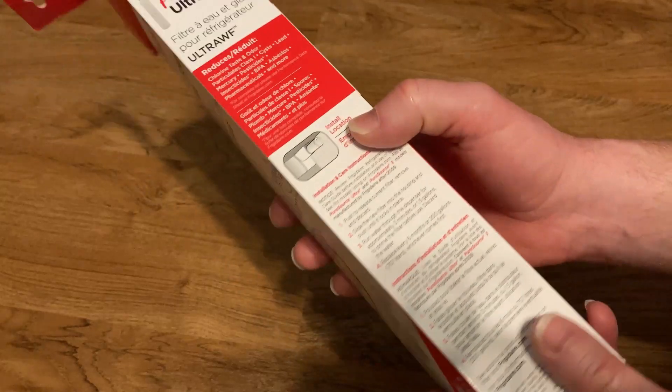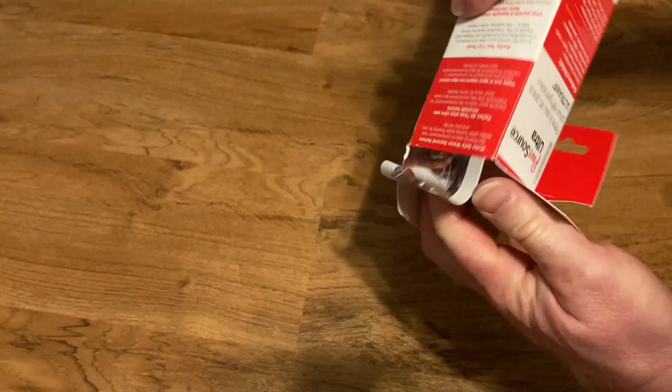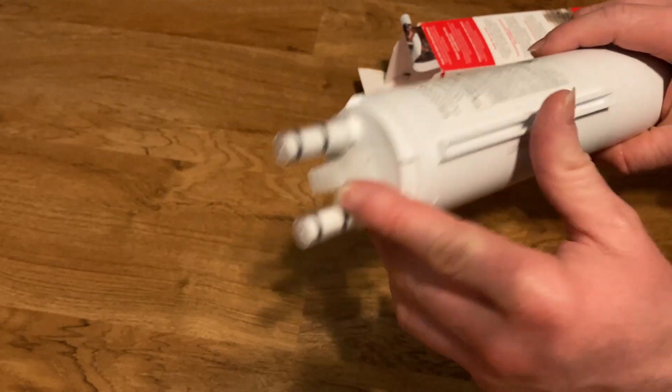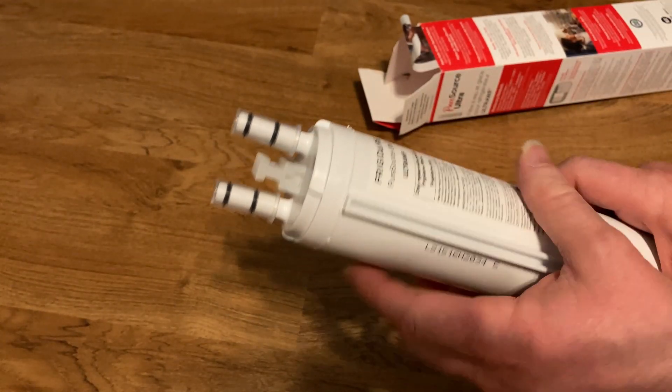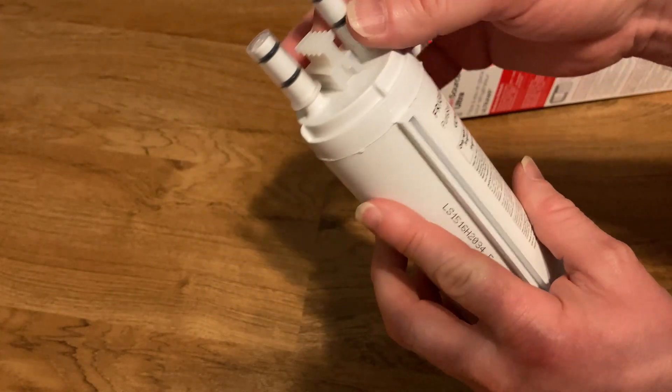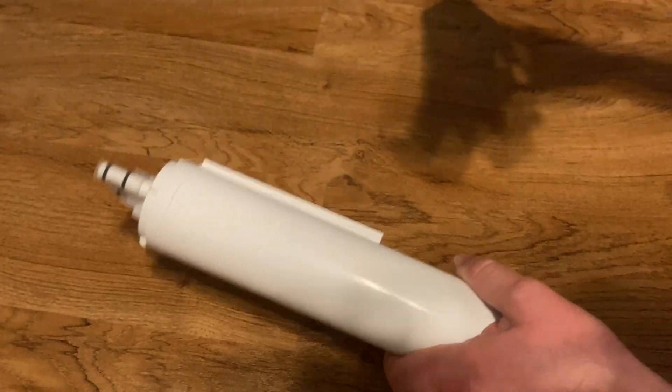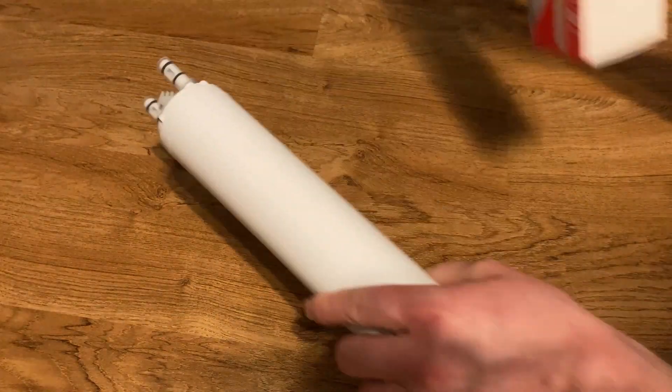And then I'll show you the one in the fridge. It's really easy to install as well. So I'm just going to take it out. And that's what it looks like. I'm not going to take this off because we just replaced our filter, but that's what you would do — you would take this off. This is what you get. Just put it back. I'll leave it out here so you can see it.